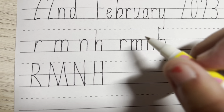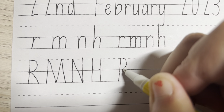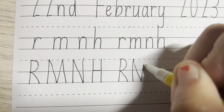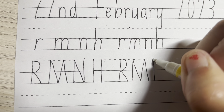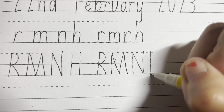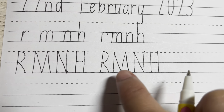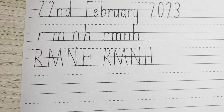So a bit of finger space there. R, starting from the dotted line, down, around and down. For the M, you go straight down, cross up and down. And then for the H, down, cross on the line and down again. So you can start R, M and H in uppercase. And once you've done two, you can do some more across the lines. You can write a few more.